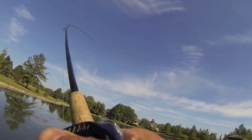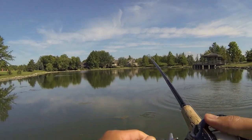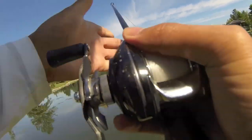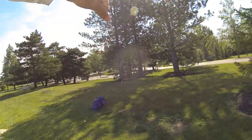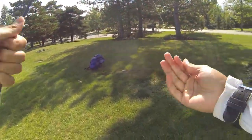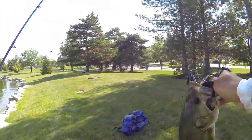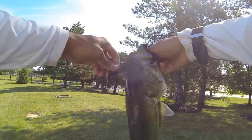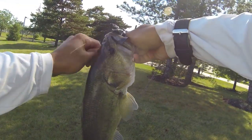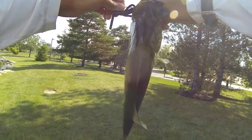Got a big one! Oh yeah, there's another one — number two, part of that wolf pack. A nice two-pounder. Interesting, it's not my line off — about to retie again. Feisty guy. Just bouncing this brush hog off the bottom in about one to three feet of water. You guys are just nailing it.